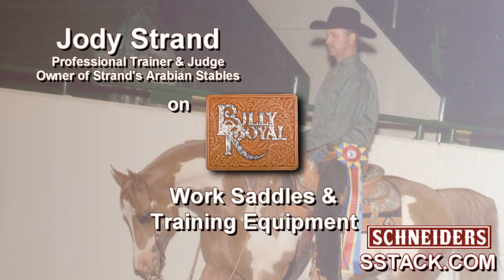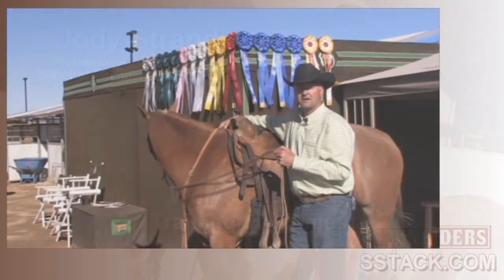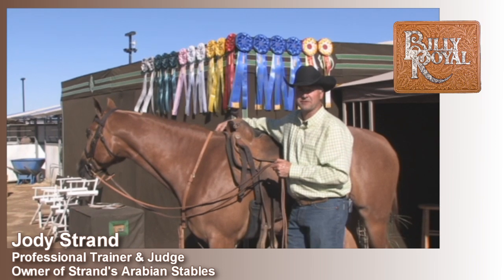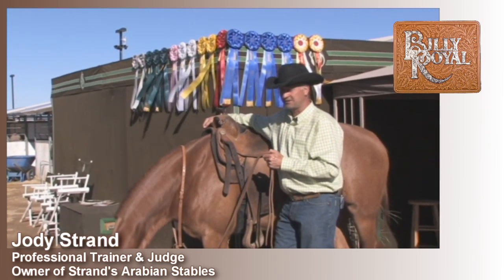Professional Horseman Jody Strand on Billy Royal Work Saddles and Training Equipment from Schneiders. Hi, I'm Jody Strand, manager and owner of Strand's Arabian Stables, and I'm going to talk to you a little bit about some of the Schneiders WorkTac that I like to use.